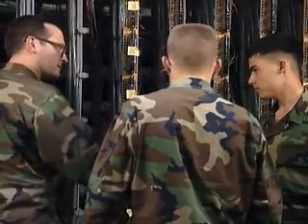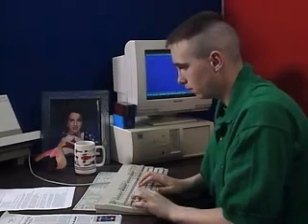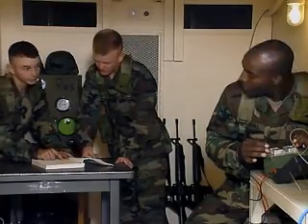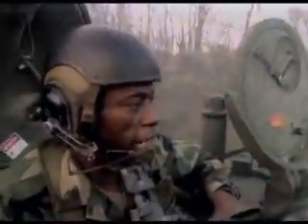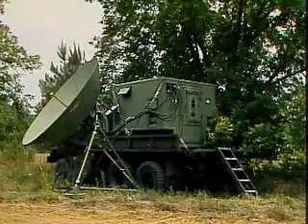Serving in this MOS can help you transition from the military to the civilian employment sector, because your abilities in leadership, teamwork, and problem solving are skills and values in demand by civilian employers. Commanders must have information to make strategic battlefield decisions, and this MOS helps ensure it's there when and where it's needed worldwide.